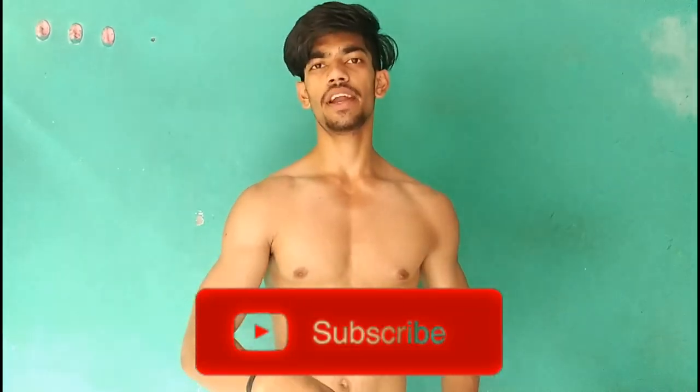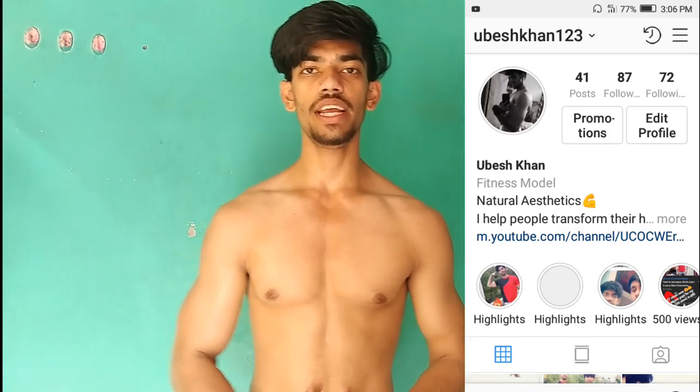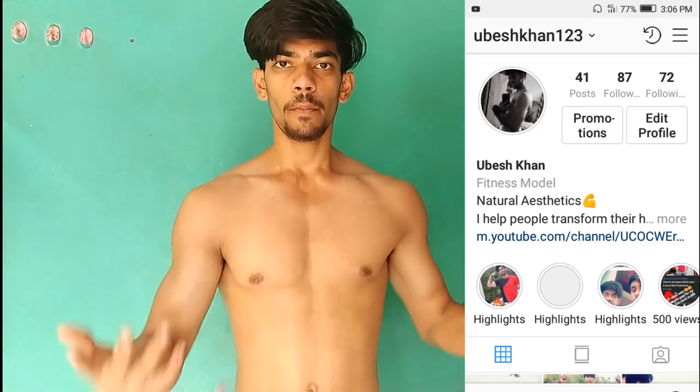I hope you now know the 5 mistakes I have told you to avoid. These 5 mistakes are very basic and people do them because they don't have knowledge or a gym trainer. After doing them wrong, they also get pain in their backbone and shoulder injuries. If you avoid these 5 mistakes, you will pump up your chest and improve your body. Please hit the subscribe button, like the video, and you can ask me questions on my Instagram ID. See you everyone!